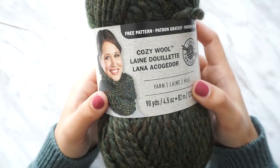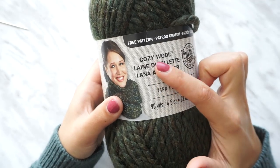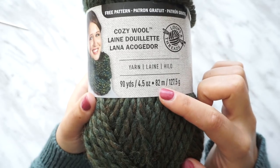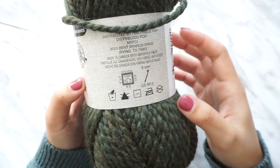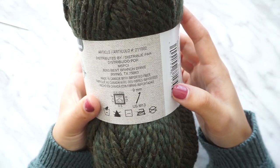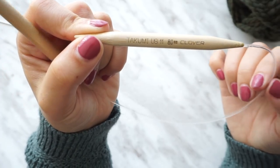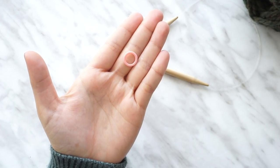For this project I'm going to be using one skein of cozy wool yarn by Loops & Thread, and I'm going to use the entire skein — it's just enough for this hat. Watch your tension because if you knit a little loose, one skein may not be enough. I'm going to be using 8mm circular needles, scissors, a tapestry needle, and a stitch marker to count the rows.